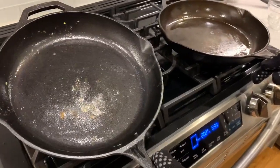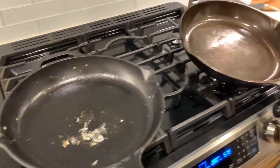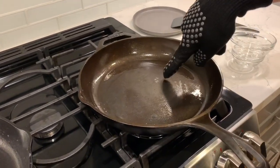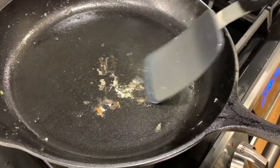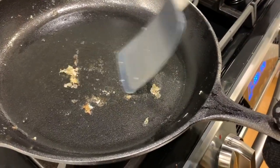After I flipped it, it did stick a little bit more and it burned a little bit. But this one — same thing — a little bit stuck here. I think if I scrub it, it will probably come off. This one takes a little bit more effort.